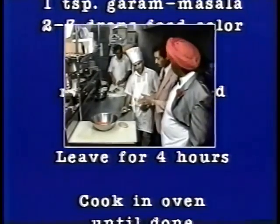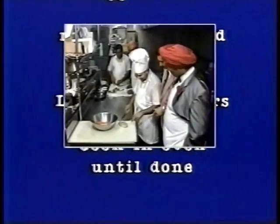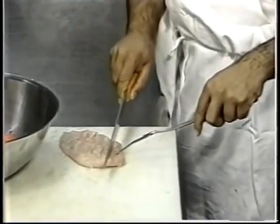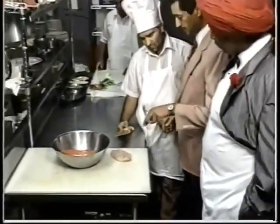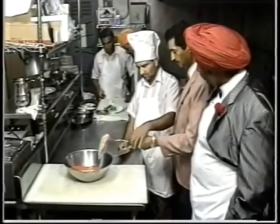So Lali will show you how to score the chicken. He scored the chicken. And then what we do is put the chicken into the marinade here and marinate that. Lali's been here since we opened the restaurant.